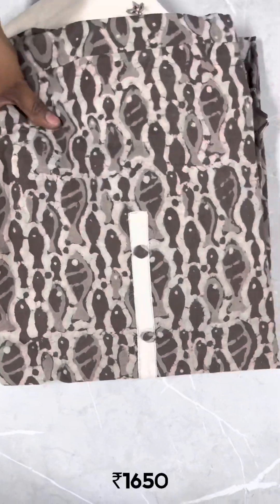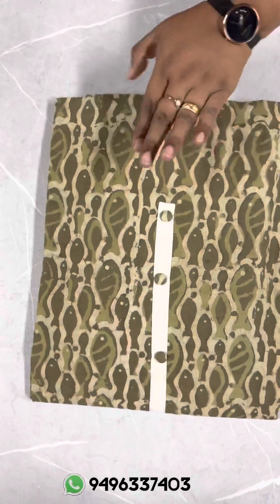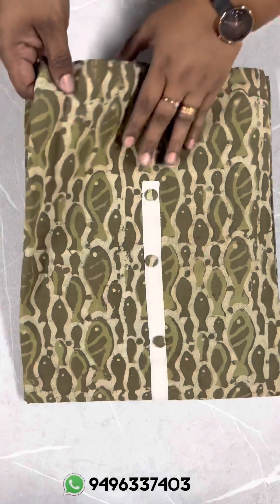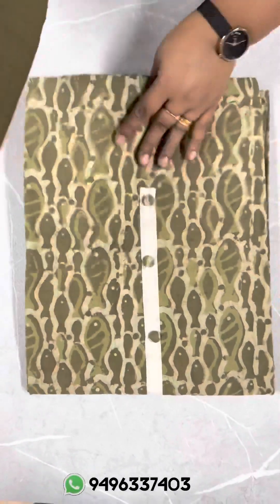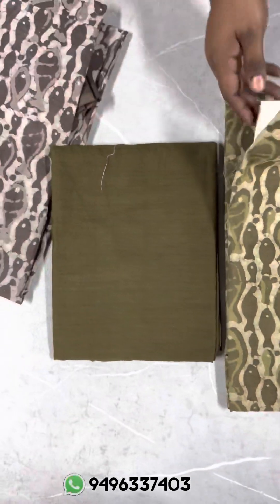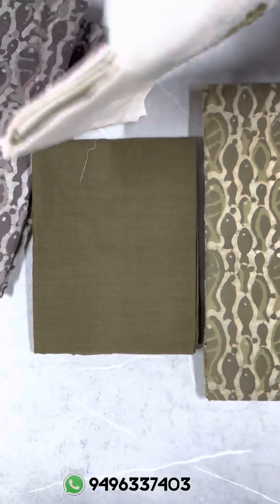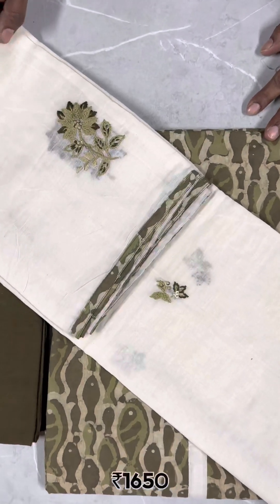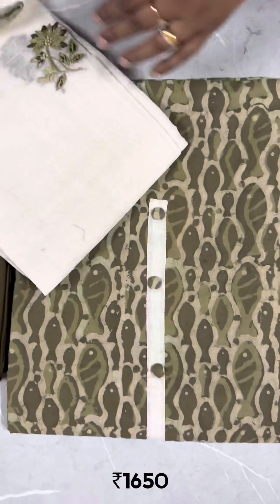The next one is olive green and beige — light olive and beige. In the olive green shade, pure cotton bottom, dark olive green shade. This is the same combination of handwork with light sequin and patch border. This is a soft, mild cotton fabric.